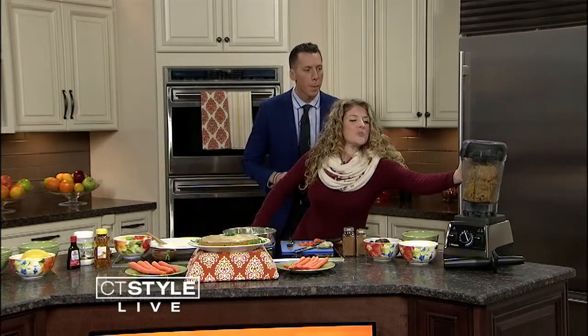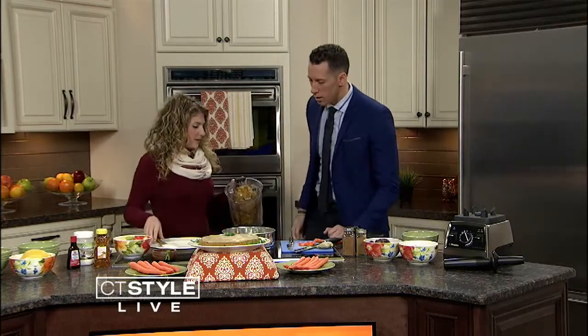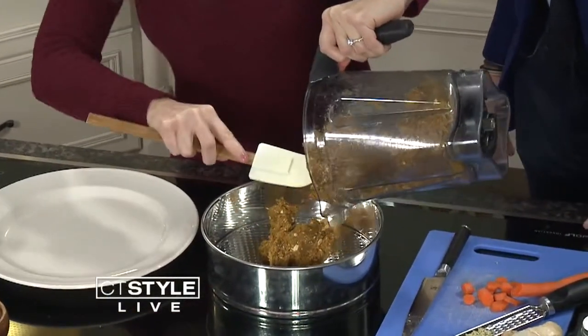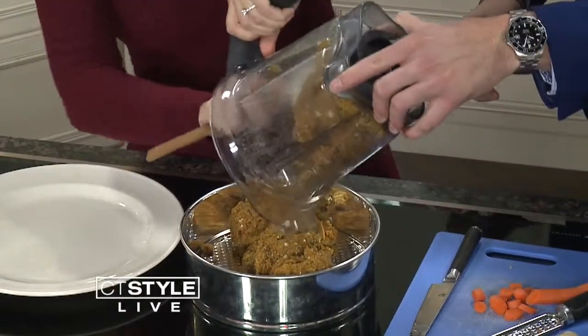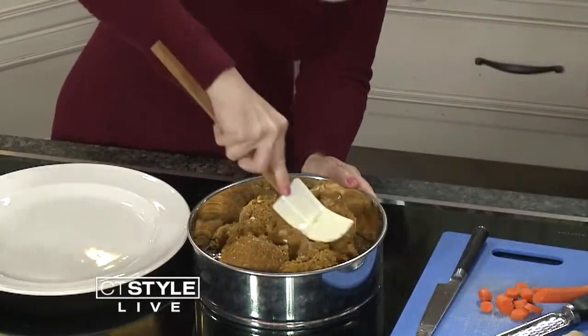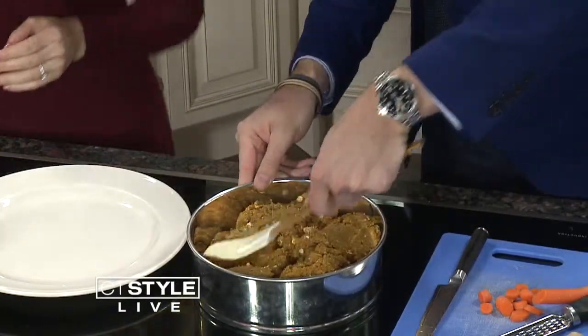So let's get started putting this cake into our springform pan. We have a nine-inch springform pan — not an eight-inch, a nine-inch. I mean, if you wanted to reduce the recipe, you could use an eight-inch. So we're just going to put that right in. Look at that — it's kind of a little crumbly. All right, so if you want to pat that down and kind of shape that up a little bit — can you do that for me? — and we're going to move on to the frosting.